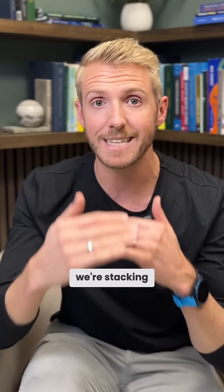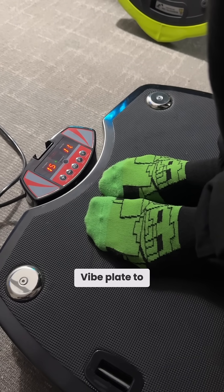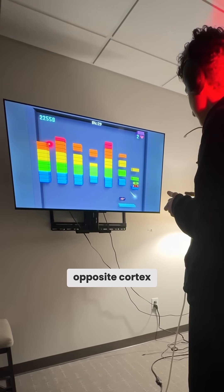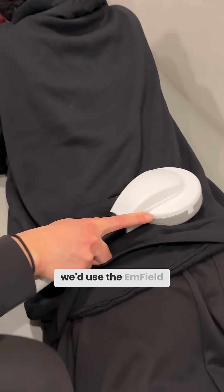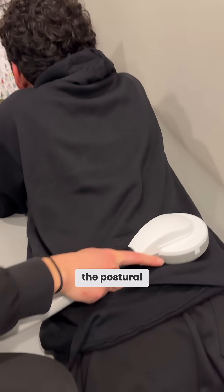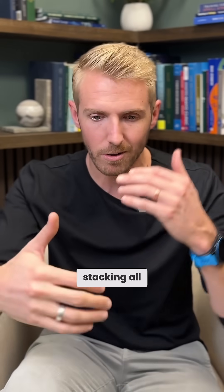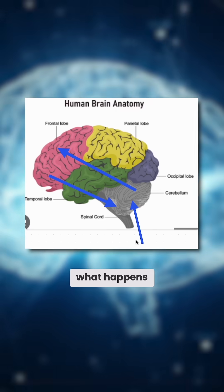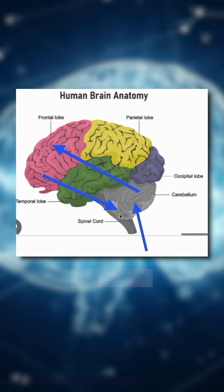What we do is stack therapies on top of each other. We might be doing a video game where they're standing on a vibe plate to activate their cerebellum, and then they're using lights and colors to activate their opposite cortex. At the same time, we are using lasers to start activating those areas of the brain and pushing blood flow there. Then maybe right after that, we'd use the M field to fire up all the postural muscles along their spine, so now they're getting more input from their spine. As we start stacking all these things on top of each other and getting more and more activity to the brain, we get more firing into our frontal cortex and our frontal cortex can come in and shut those reflexes down.